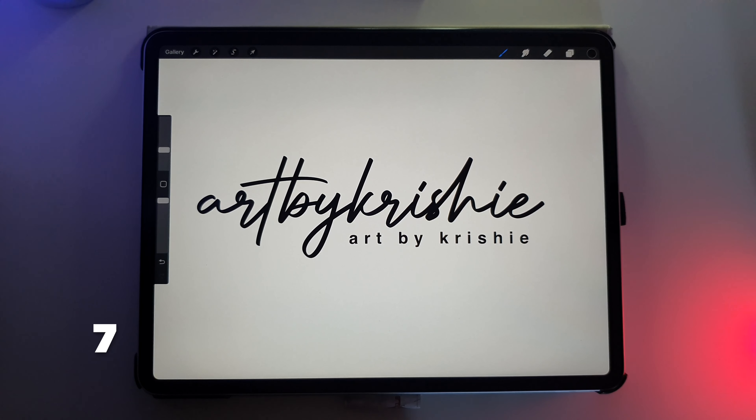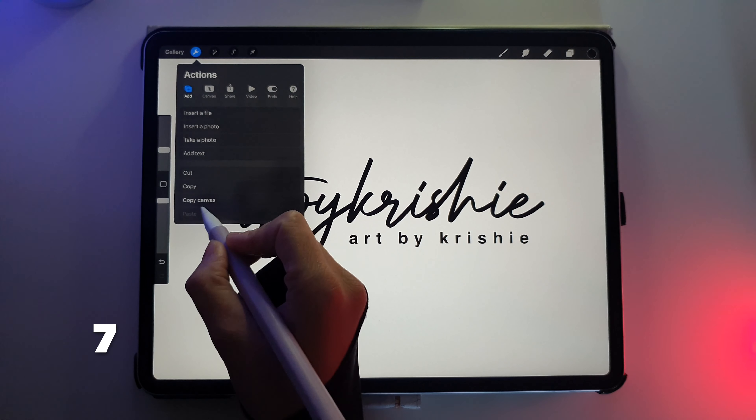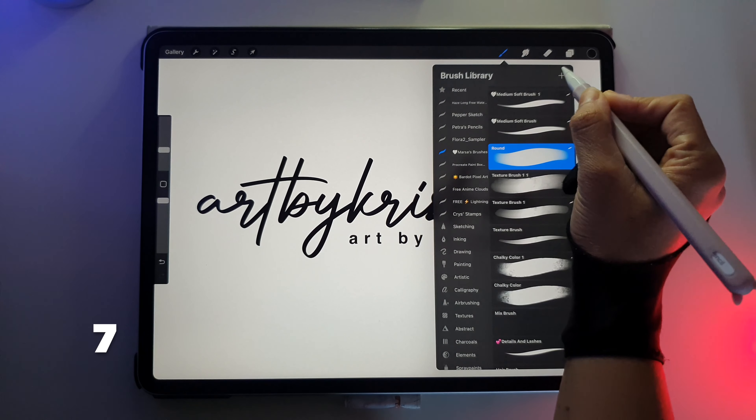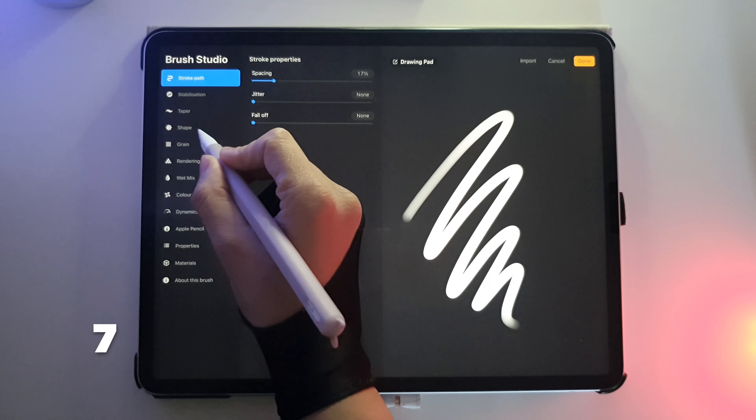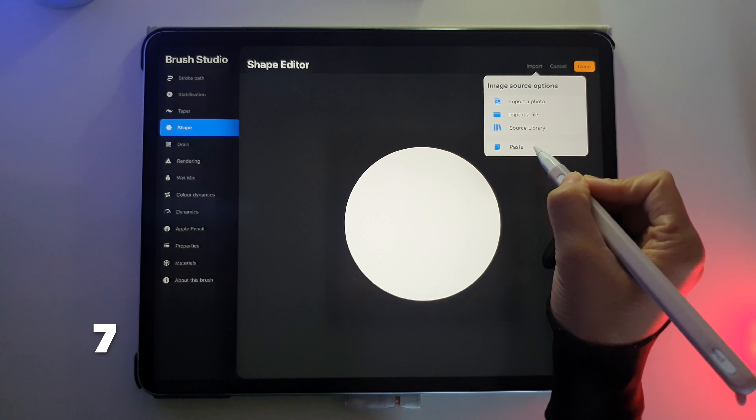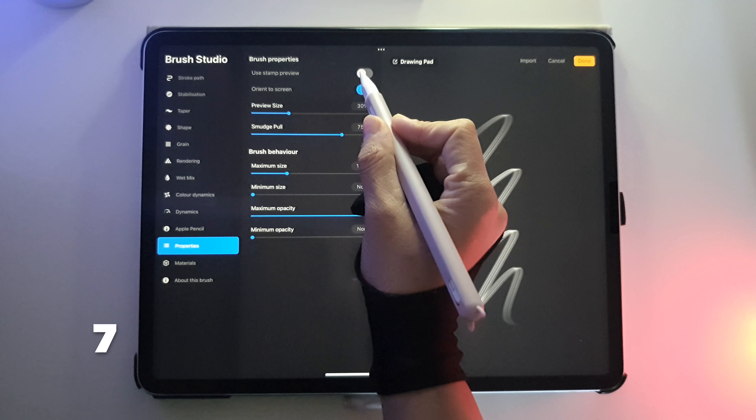Did you know that you can create your very own signature as a stamp? Head to the Actions tab and click on Copy Canvas. Then click on the Brush tab and the plus icon. Head to Shape, then Source, then Import and Paste. Click on Properties and Use Stamp Preview.